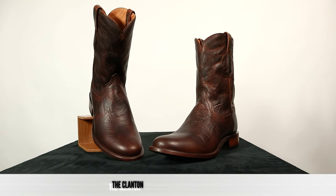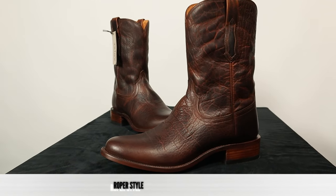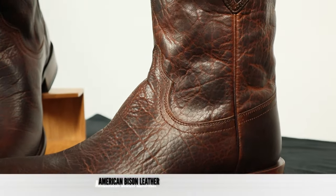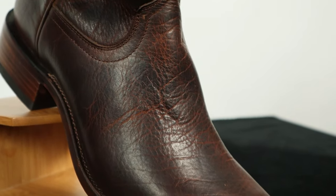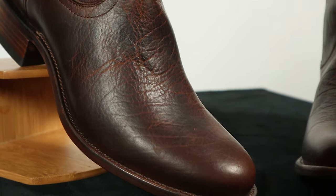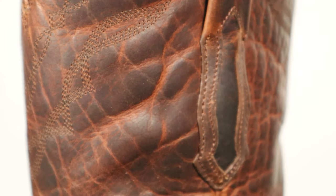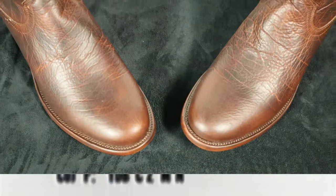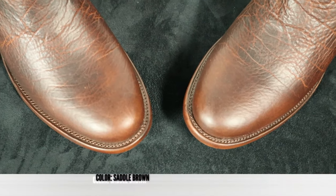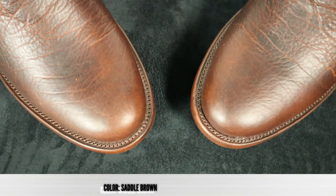This is the Clanton boot from Ariat's Benchmade line. It's a Roper style boot using all American bison on the foot, counter, and the shaft. You can see that incredible bison leather grain — each boot is going to be different because leather is a natural product and each hide has its own distinctive grain. This particular model is in the Saddle Brown color. It features a Roper round toe, a classic look, no toe bug — just a plain boot, and it looks great.